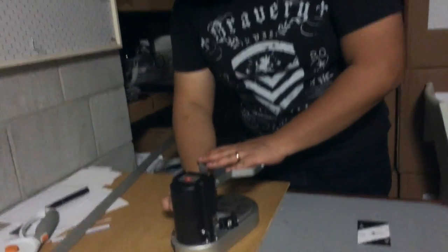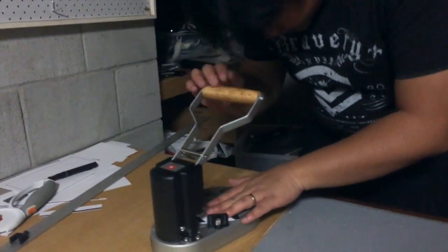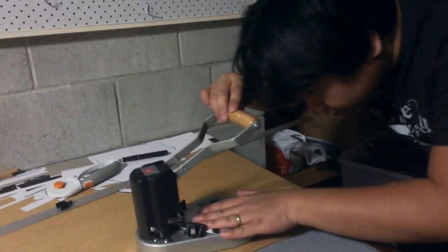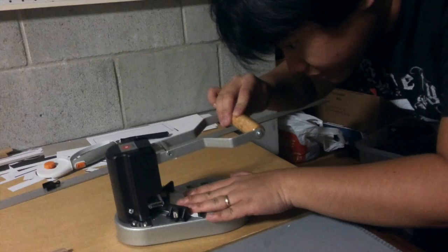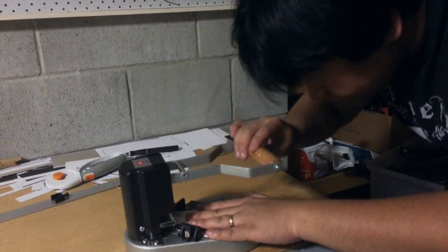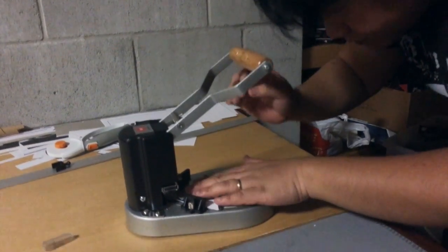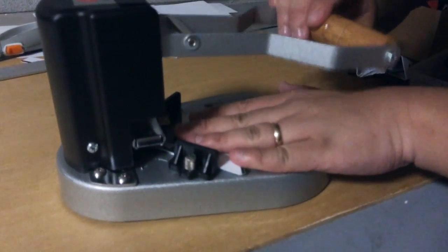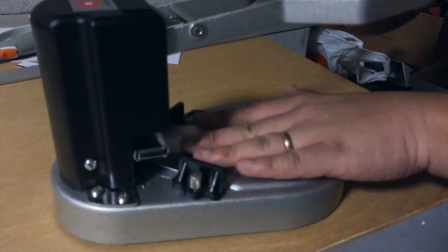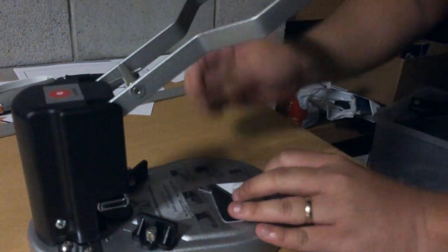Optionally, if you wanted to, you can also get yourself a corner cutter — something like this. A corner cutter allows for nice little rounded corners for your cards. Again, doing a pretty terrible job, but here it is.